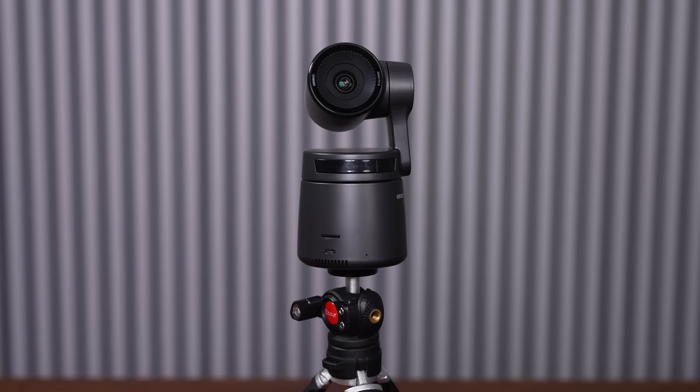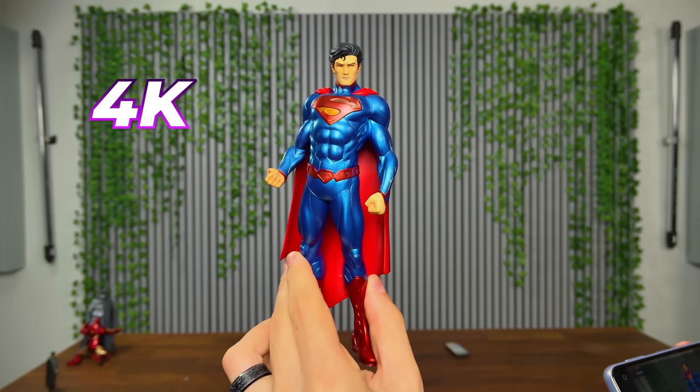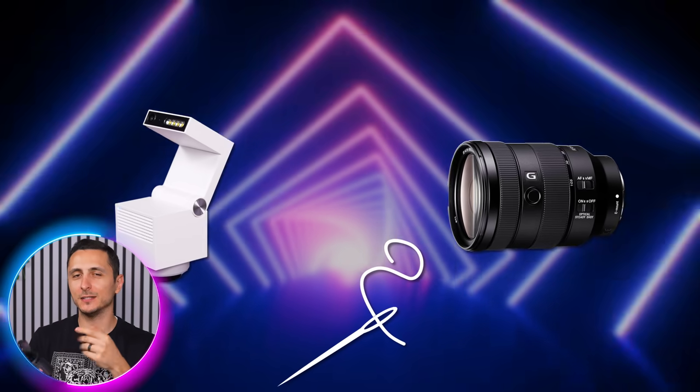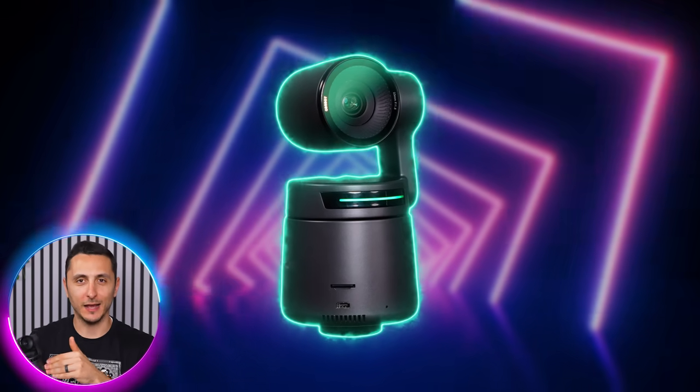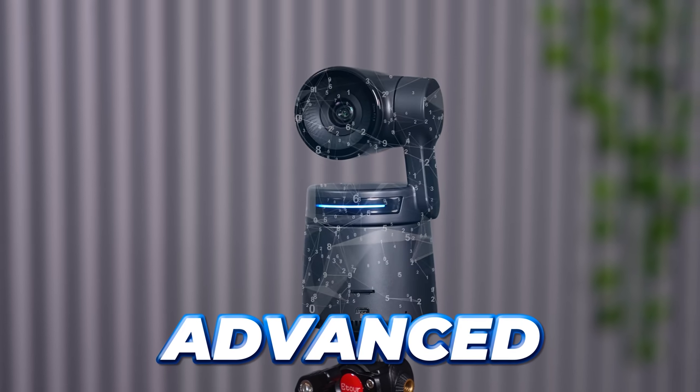The reason why the Opsbot Tail Air has such incredible picture quality is because it's able to capture up to 4K at 30fps with really good low-light performance, thanks to the f1.8 aperture. They basically stitched in a Sony lens inside of an AI webcam, and the AI is much more advanced with the Tail Air.